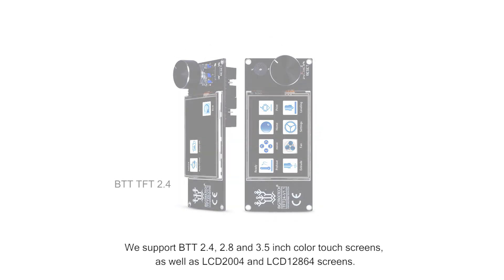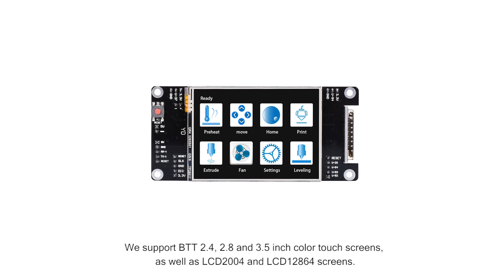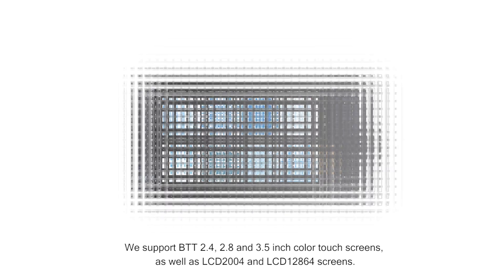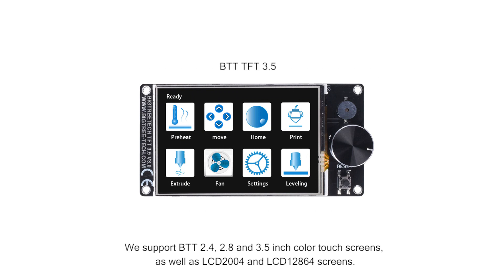The board also supports 2.4, 2.8 and 3.5-inch TFT screens, as well as LCD-2004 and LCD-12864 screens.